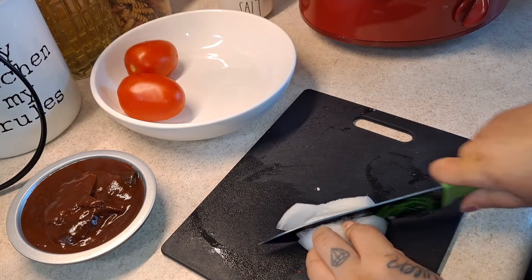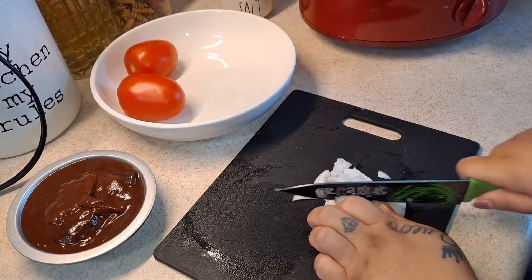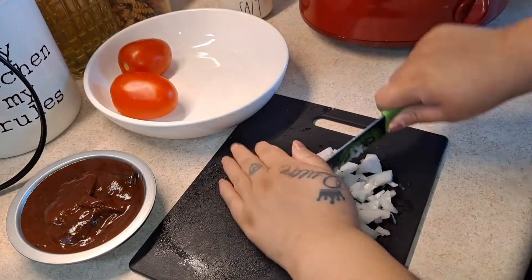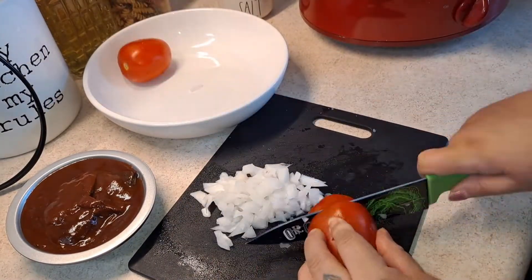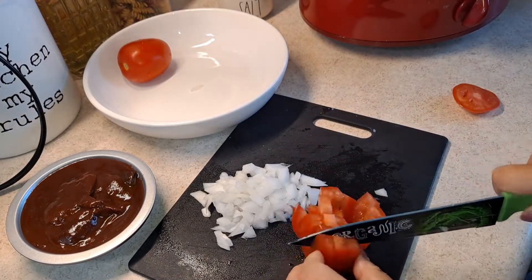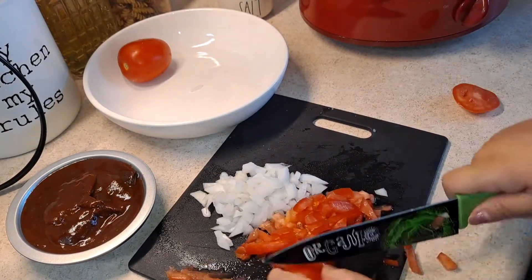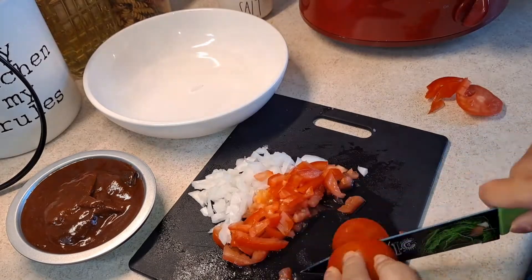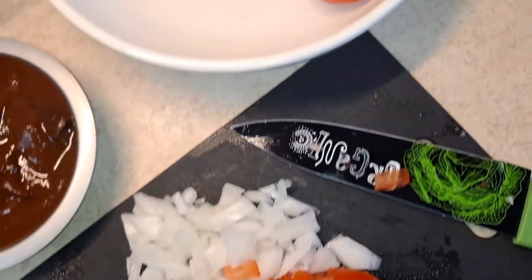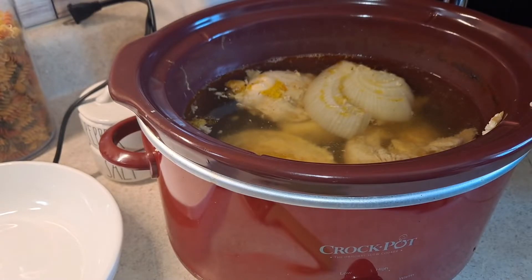While that is cooking, I'm going to start to chop up my onion — this is going to be used to sauté our onion and tomatoes for our chicken once it's finished. We're going to add one tomato and onion to our chicken, and I'm going to add the last tomato into our chipotle sauce, so keep that one on the side.